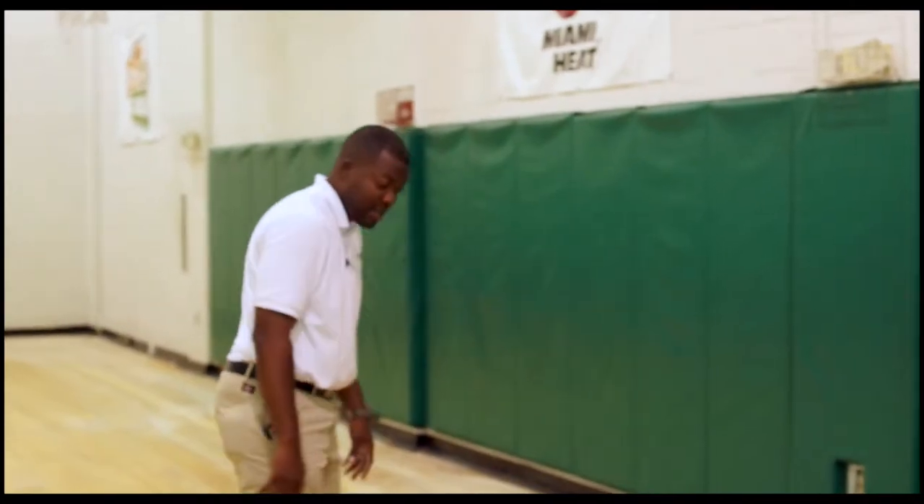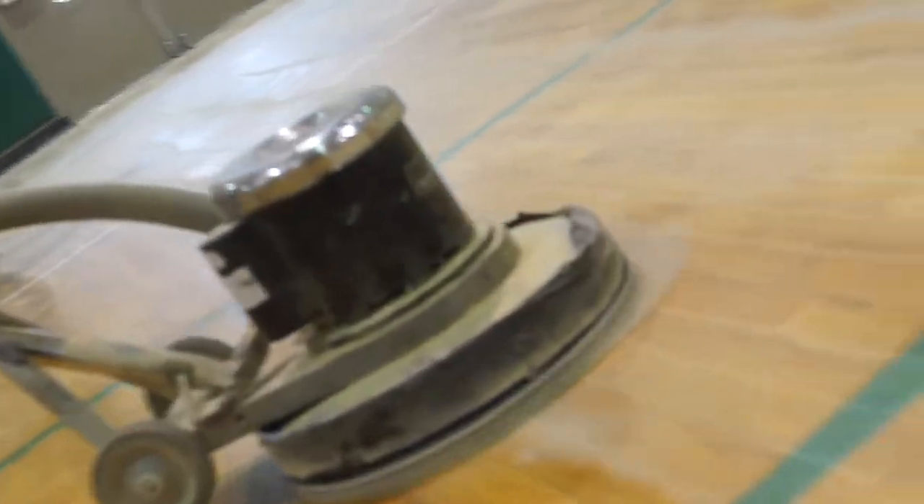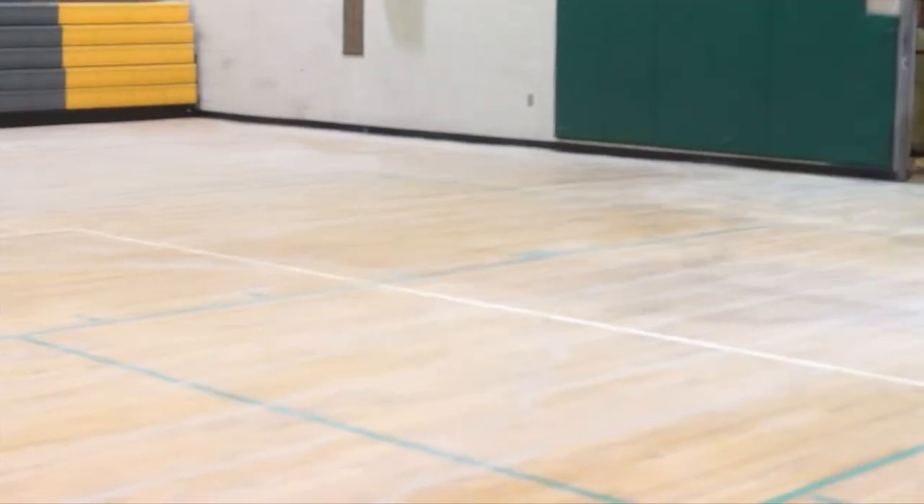This gets all the imperfections, the chewing gum, and the light scratches off the surface of the floor, so it's properly prepped to apply the first coat of polyurethane to seal the floor.